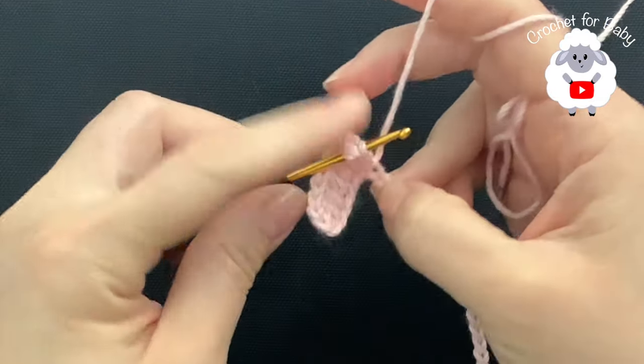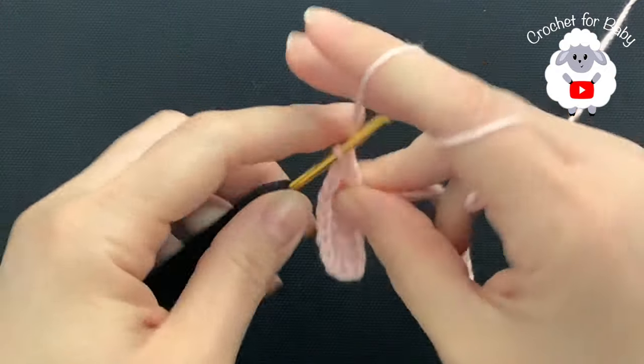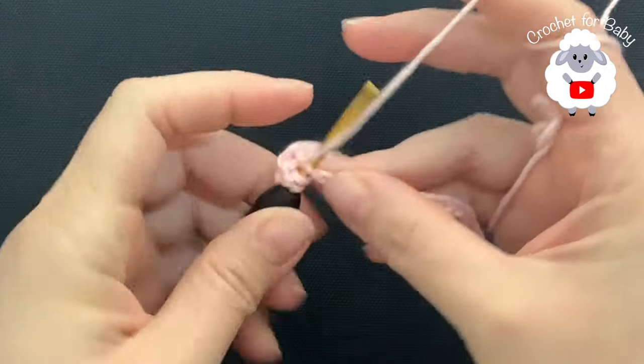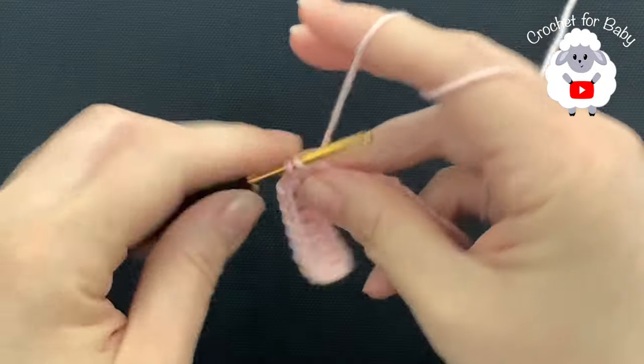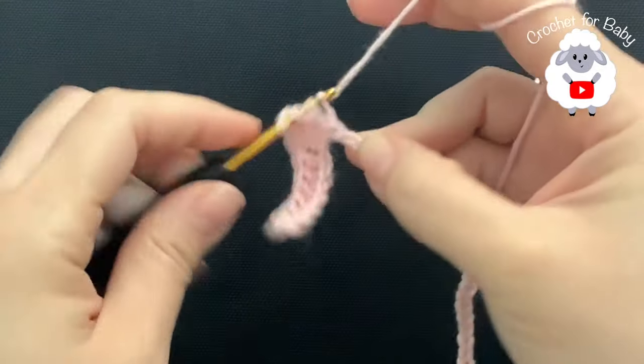Now we're going to chain two and into the next chain we're going to make a double crochet. This next section is going to be the sleeves and we're going to make a total of 13 double crochets. Continue and I'll meet you back once we have 13 double crochets.